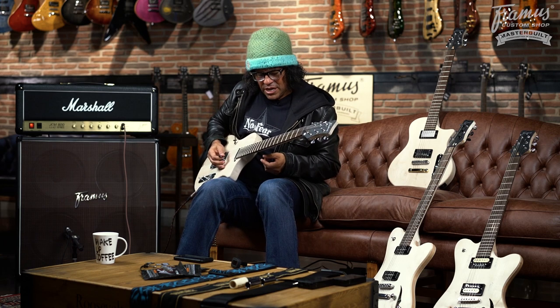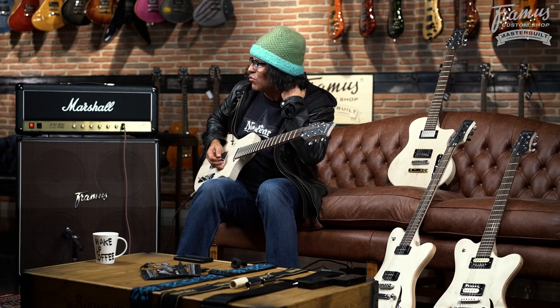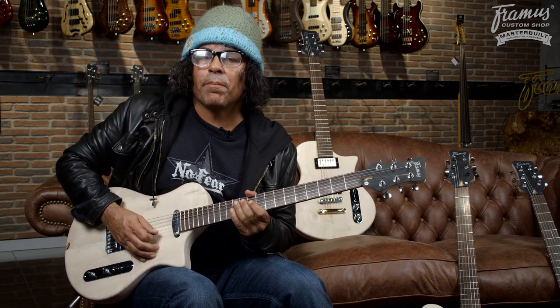And this one doesn't even have a name yet. That one's the Hollywood, but this one we don't even know what we're going to call it. I just actually sent a WhatsApp over to Phil X — he's on tour with Bon Jovi — and I said, what are we going to call this guitar? And the working title is The Plank.